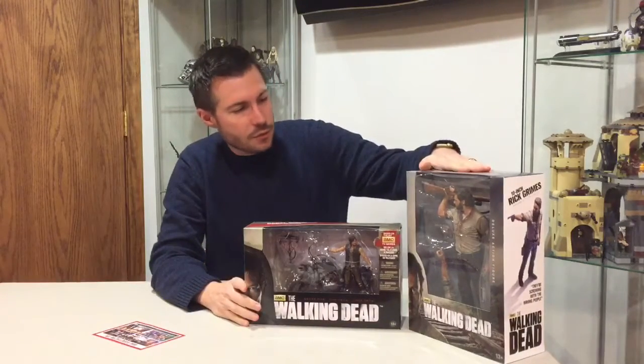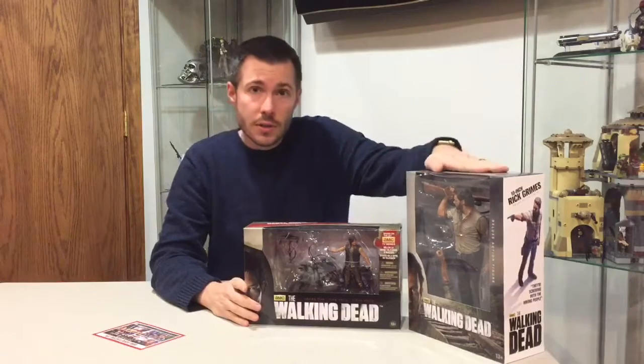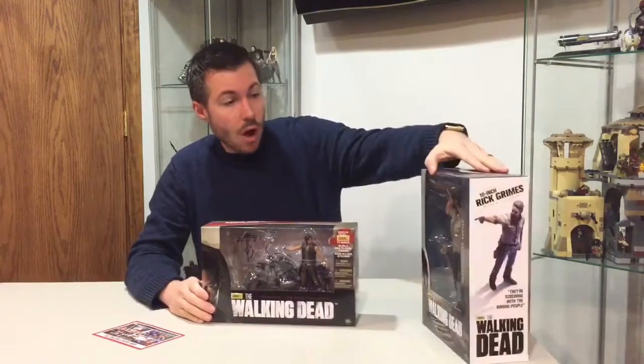Hi, welcome to the Maguire Review. I'm going to be taking a look at a couple of action figures out of the McFarlane Toys line from the Walking Dead series on AMC.